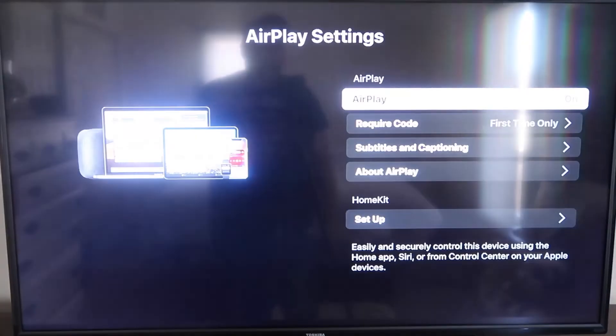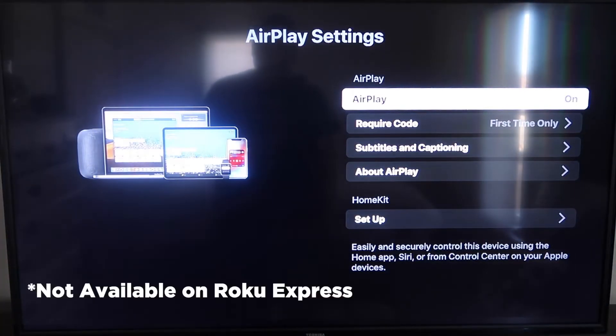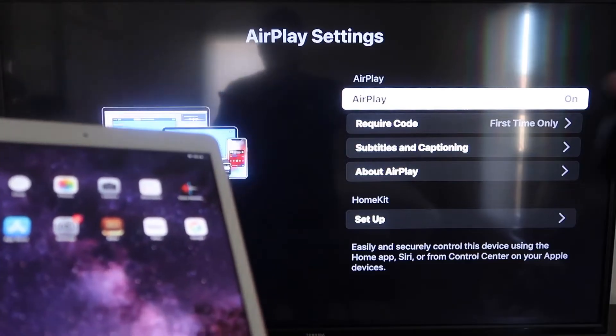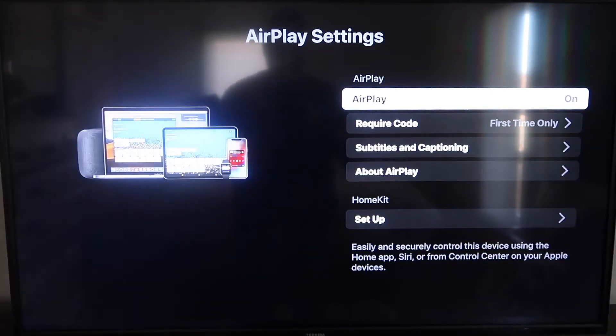AirPlay is available on all Roku devices except the very lowest model — you may have to upgrade to the next one up if yours doesn't have it. On the AirPlay settings screen, make sure that both your iPad and your Roku device are on the same Wi-Fi network for this to work, and make sure AirPlay in the top right column is turned on.